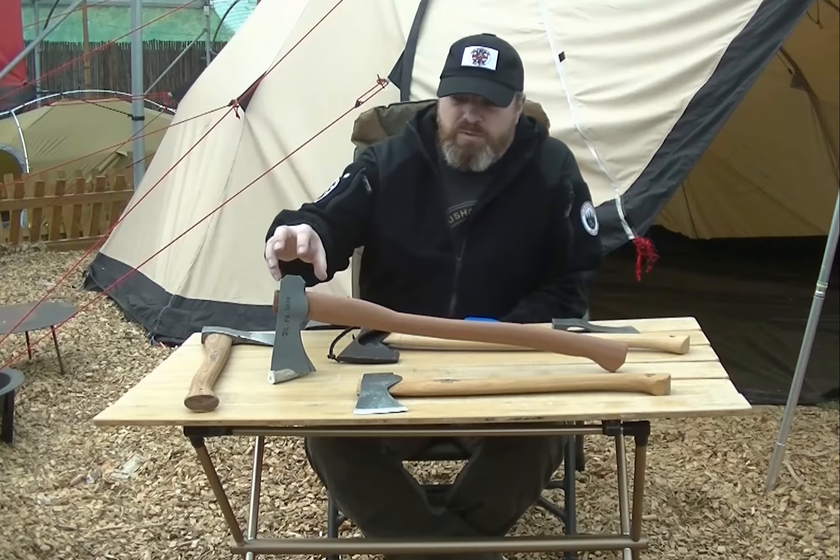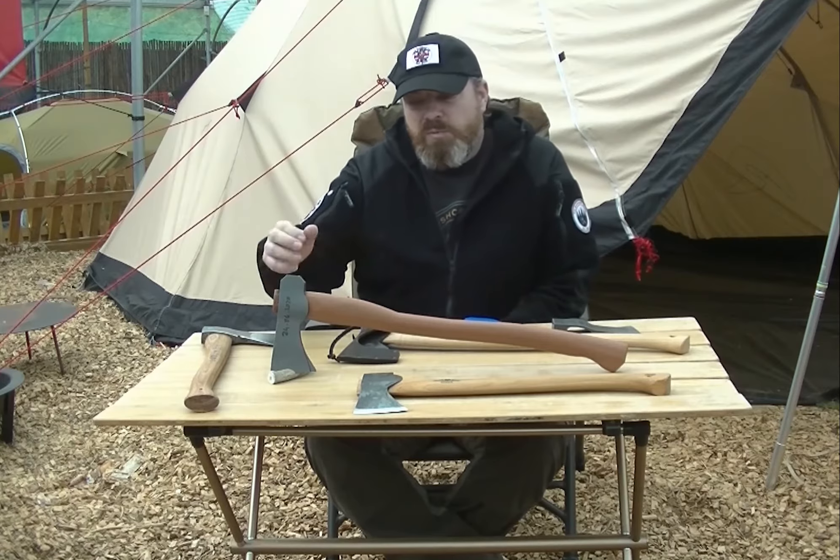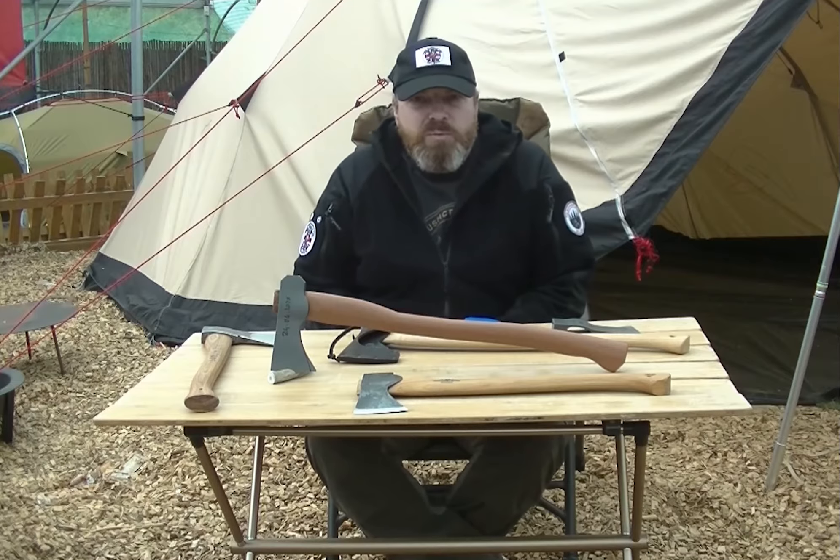Funnily enough, this is all 3D printed, and then once we've got the design exactly right we'll move on to full production.